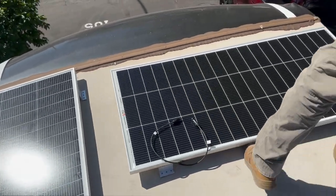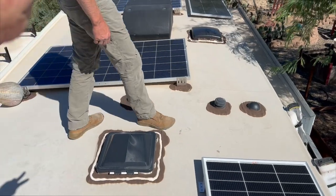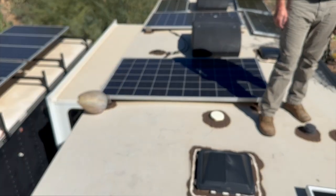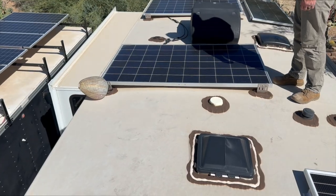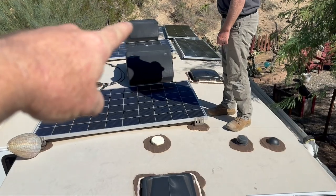Here we are up on the roof doing placement. Todd and I are talking through the pros and cons of where we're going to put all these panels. We're working around those two existing stock panels — 370 watts each or 330s, we'll confirm that. We're planning a series of three in the back, so 600 watts there.